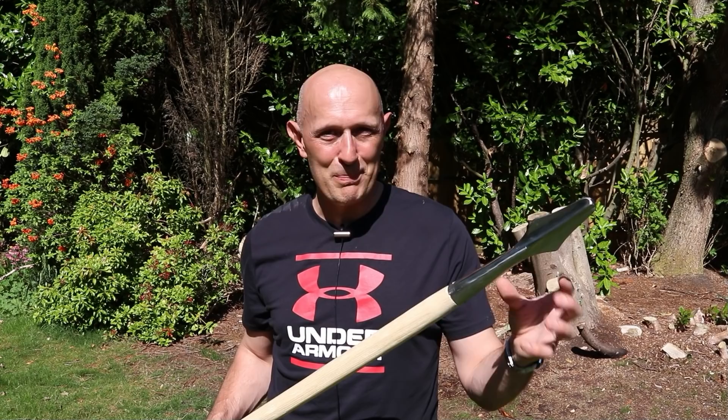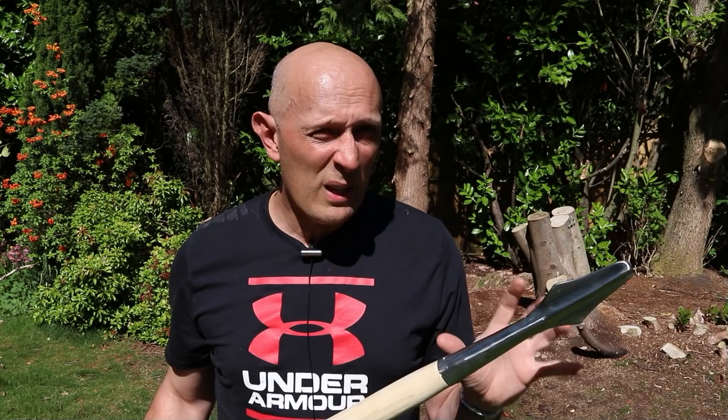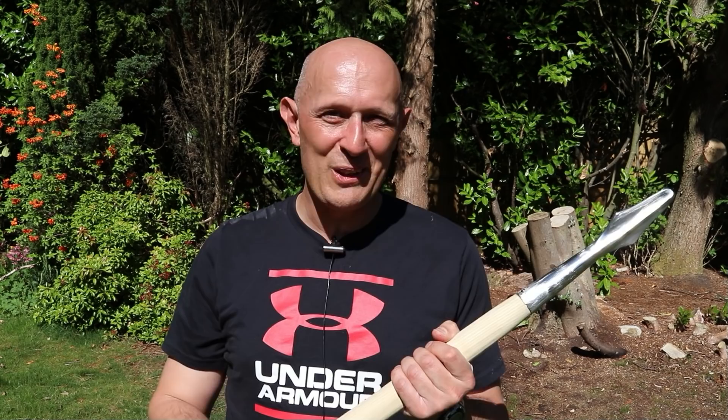The late medieval spear — it's still a pointy stick, still basically a sharpened piece of metal on the end of a stick. But there are some subtle changes which make it far more effective for dealing with the heavily armoured environment in which it found itself, and which make it really quite a different weapon in many ways — even in how it handles and how you can use it — quite a different weapon to its earlier ancestor from the early medieval period. I hope this has been interesting. See you again soon on the channel. I'm Matt Easton, I will still be next time you meet me. Cheers, folks.